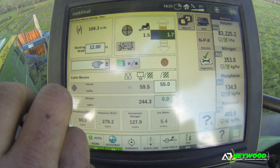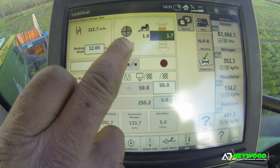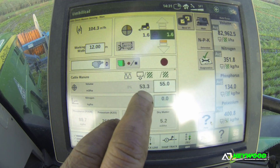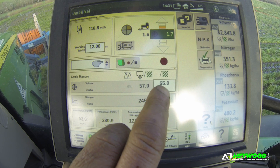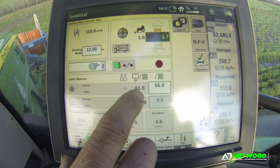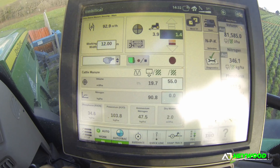With a Vario transmission, which will hopefully be coming at some point, you can then link all this automatic system through the tractor, so as it would alter the speed of the tractor related to your target volume. That would always stay, within reason, at 55Q.